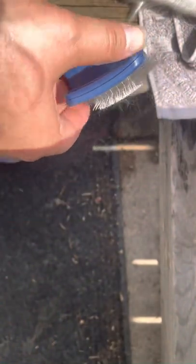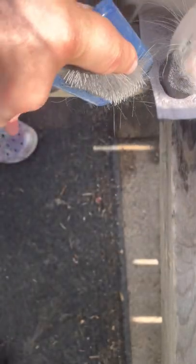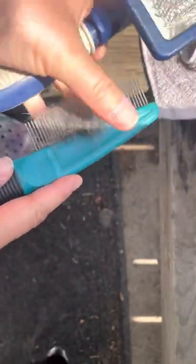Tricks to getting the fuzz out — you don't want to stab yourself when you grab it like this; you're very likely to stab your knuckle, your thumb, what have you. So going from the top and kind of pushing the hair down is an option. My favorite way is to get a comb and just pop it out like that.